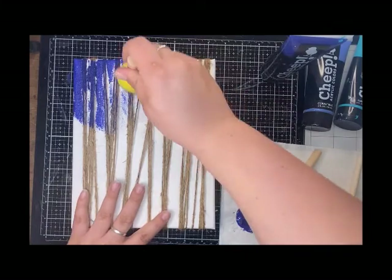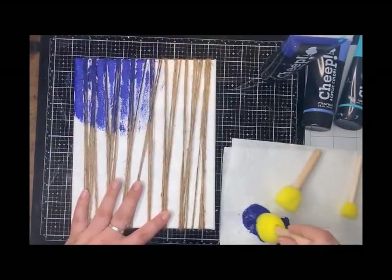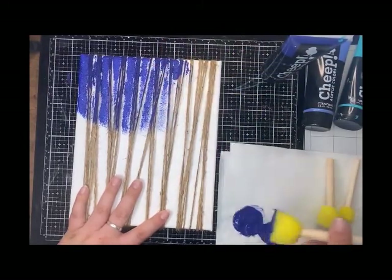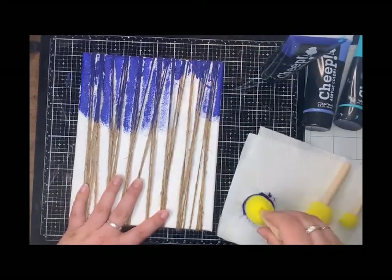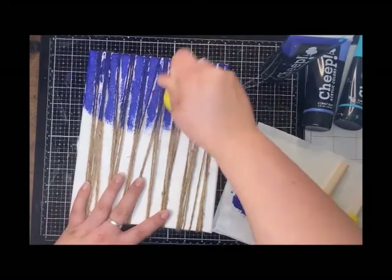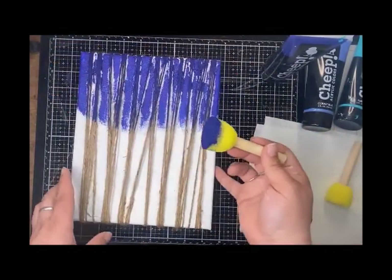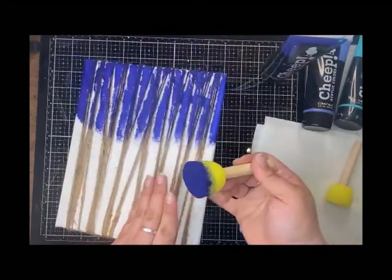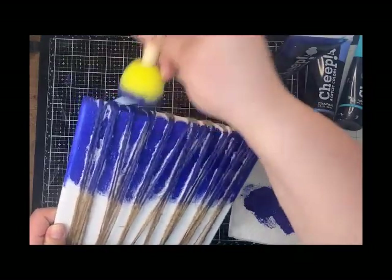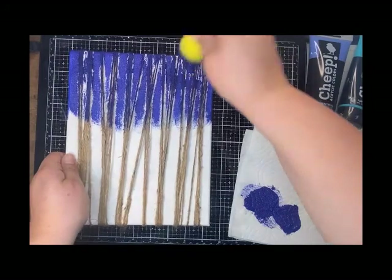I tend to have my fingers on the bottom holding the strings, and I am going straight up and down with this brush. You want to make sure you're going up and down, otherwise you're going to be moving those strings and you won't get those clean lines that we want to see for birch trees. So just keep dabbing — this is so easy, and the best thing is everybody's tree can turn out differently.